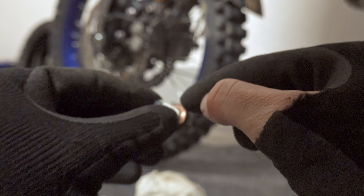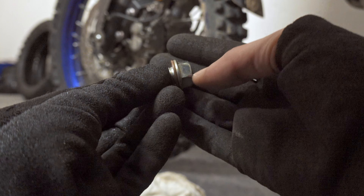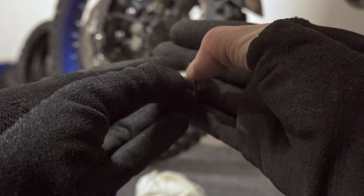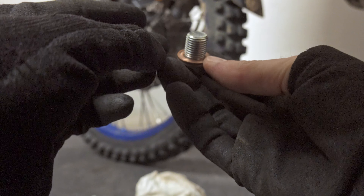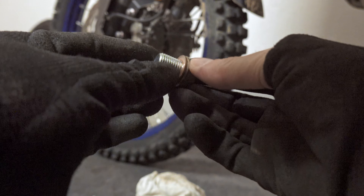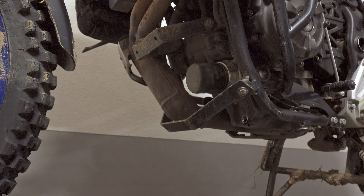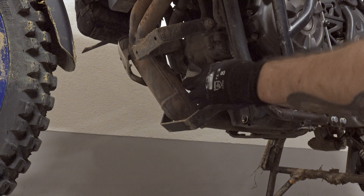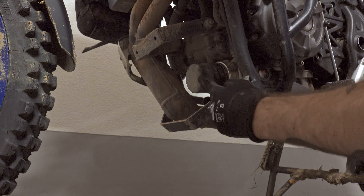Investigate the bolt and make it clean. This washer — I should probably change it every time, but every second time is fine, I think this washer can handle a little bit more. Now we have to remove the old filter.